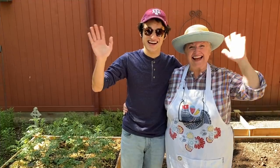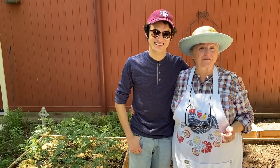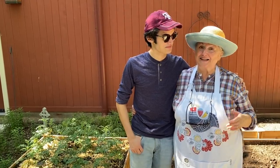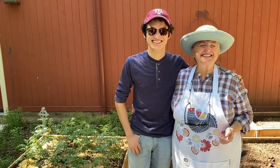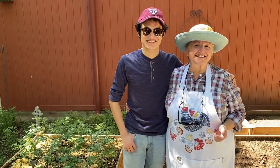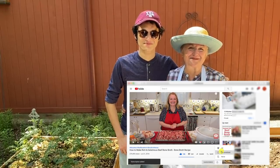Hi, sweet friends! Welcome to Mary's Nest, where I teach traditional cooking skills for making nutrient-dense foods like bone broth, ferments, sourdough, and more. If you enjoy learning about those things, consider subscribing to my channel. Don't forget to click on the little notification bell below — that'll let you know every time I upload a new video.